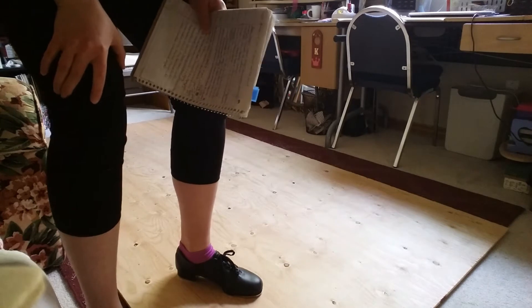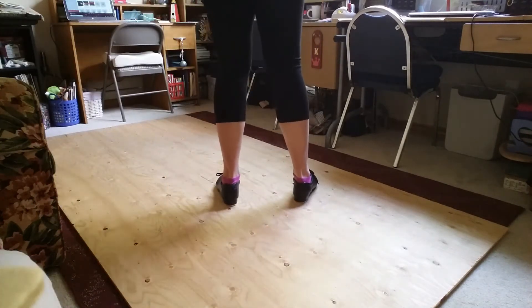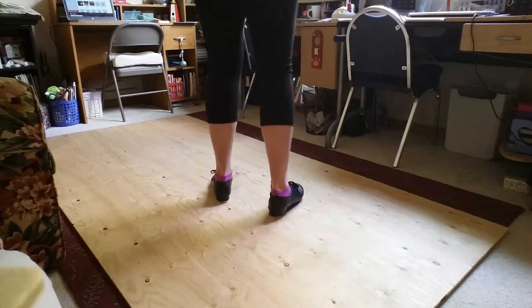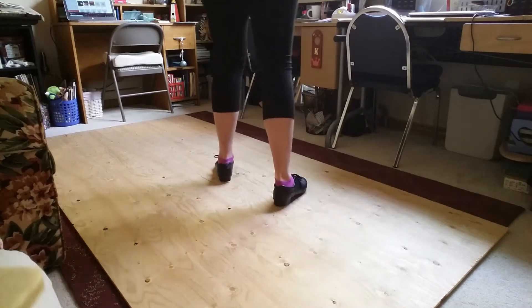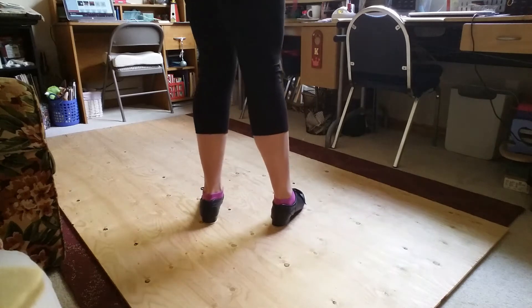Now I'm going to show you your steps with the counts, from the back view. So we just finished. One, we end up. Two, we end up. Three, we end up. Four, and we start. Five, we end up. Six, we end up. Seven, eight — and then you go into the flaps.